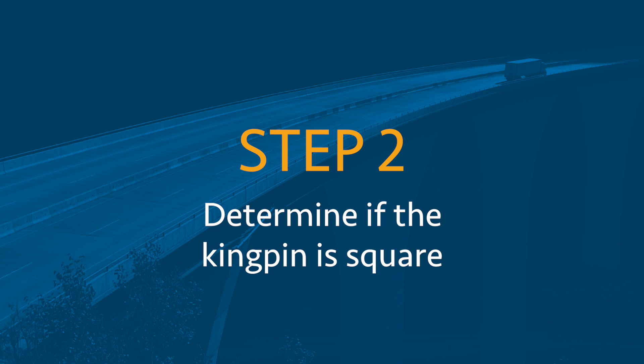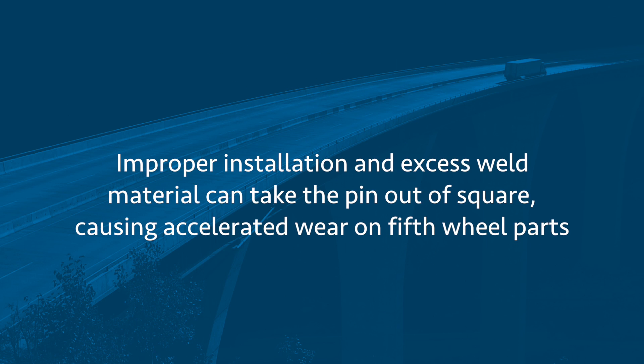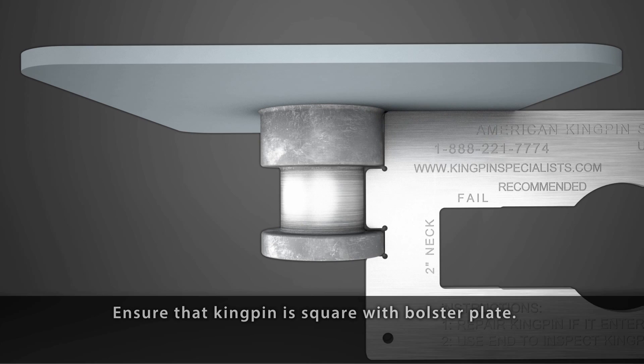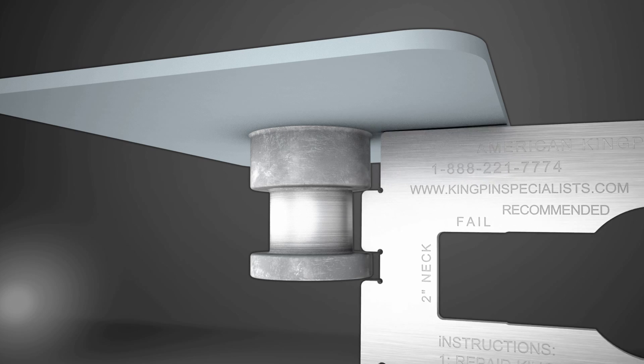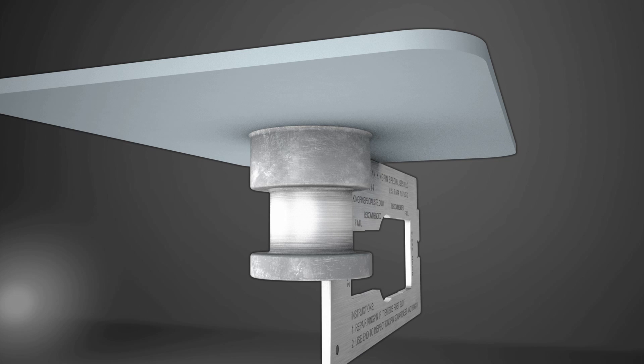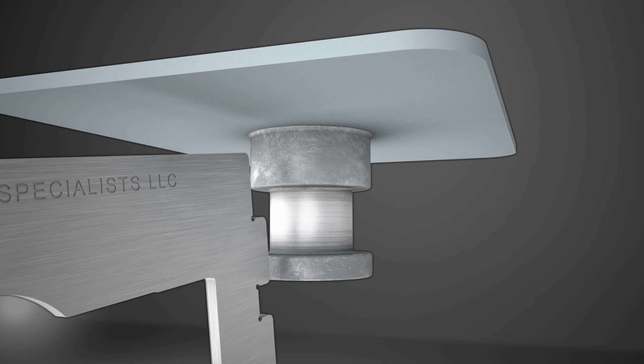Step 2: Determine if the kingpin is square. Improper installation and excess weld material can take the pin out of square, causing accelerated wear on fifth wheel parts. Start by ensuring the kingpin is square with the bolster plate using the outside edge of the gauge. Then inspect the kingpin by checking square at every 90 degrees of revolution, 360 degrees around the pin.